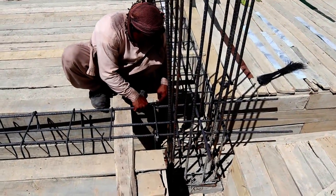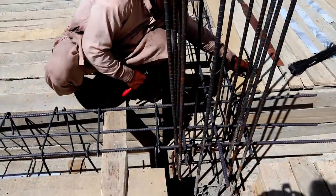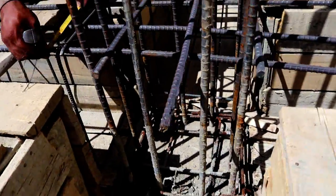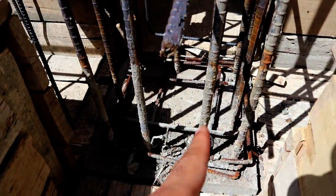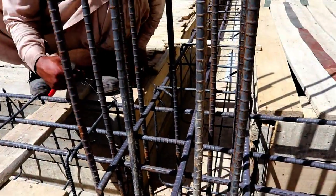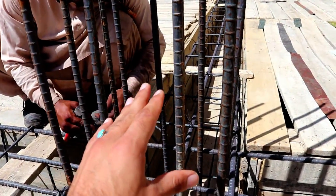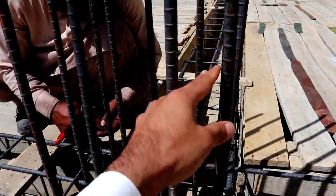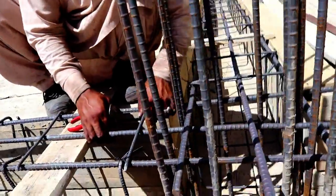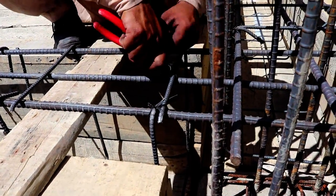You can see this is a steel fixer — this is an RCC column, which size is 18 by 18 inches. It's a square column, 18 by 18 inches, and the total number of steel bars used in this RCC column is 12. Each dia of steel is 16 millimeters.